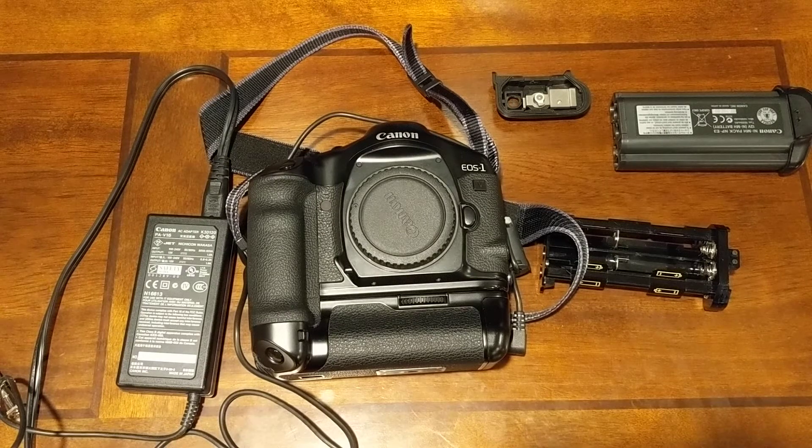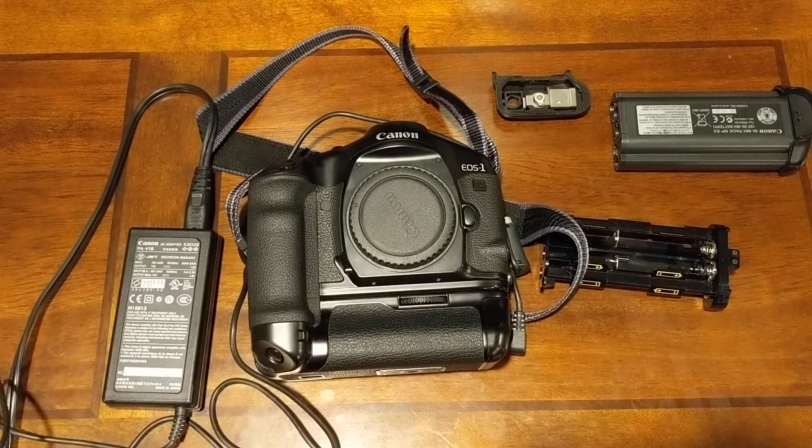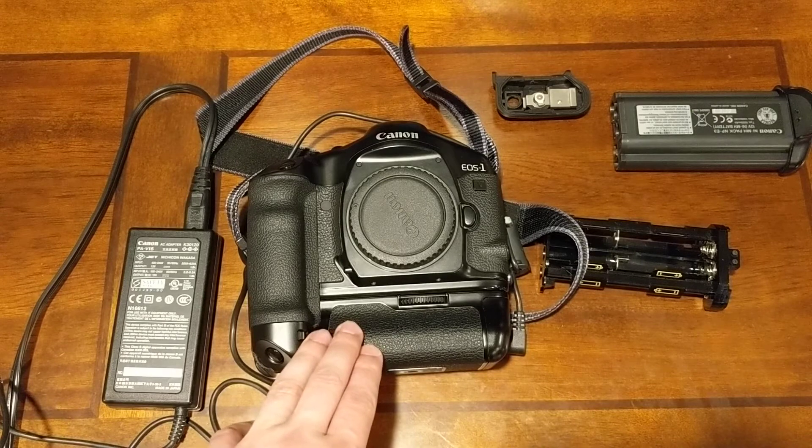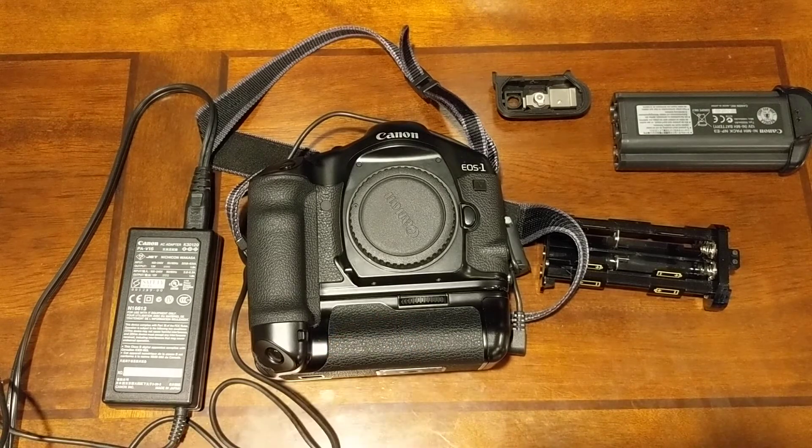I'm going to make a short video on modifying a DC coupler — I think this is for the EOS 1DS Mark 1, maybe the Mark 2. I know it's the 1DS DC coupler. I'm using this on an EOS 1V, which is a film camera. There is no AC coupler or DC coupler on the market for this, either third party or from Canon.